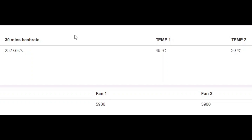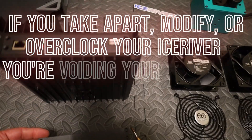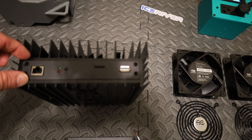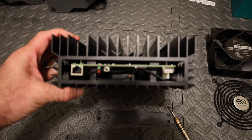First step: remove the plates on the side. There are four screws on each side — pretty simple. I already removed them. Remove the screws and pop the plate off so you're getting airflow through the middle of this thing.